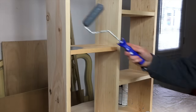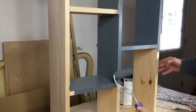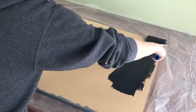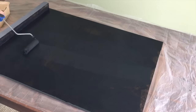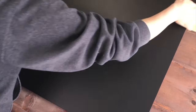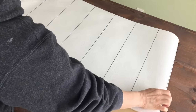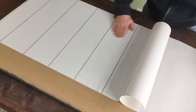I painted the entire cabinet gray using paint from another project. For the back of the table, I used chalkboard paint and applied two coats. When it was dry, I flipped the table over and applied wallpaper to the other side — this would be my tabletop.